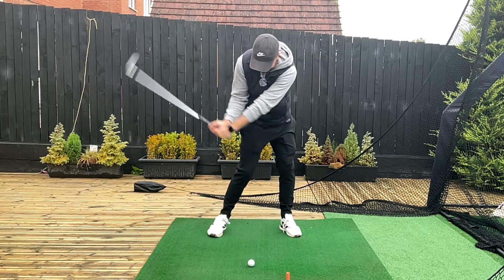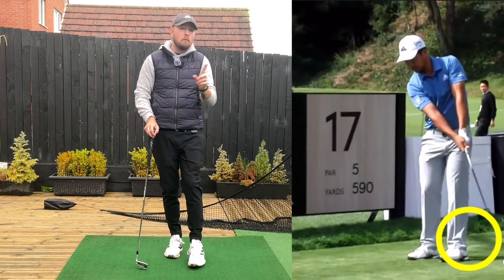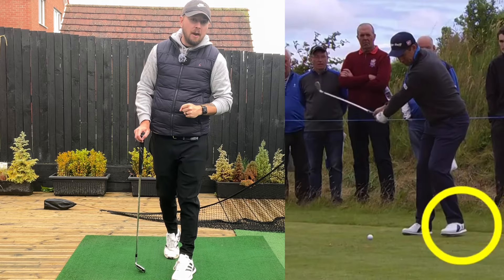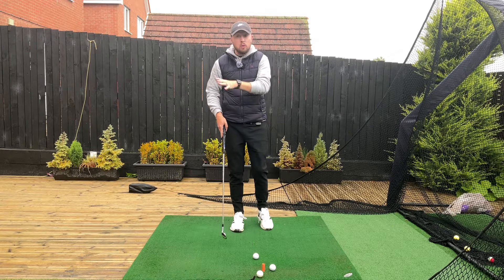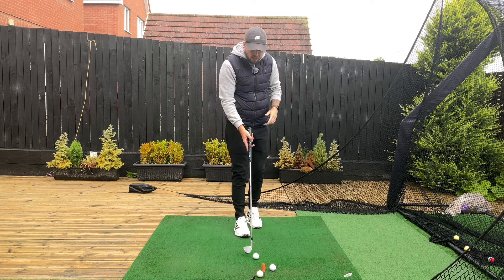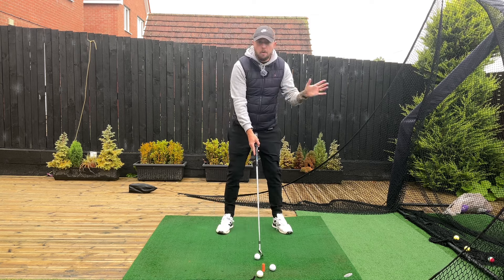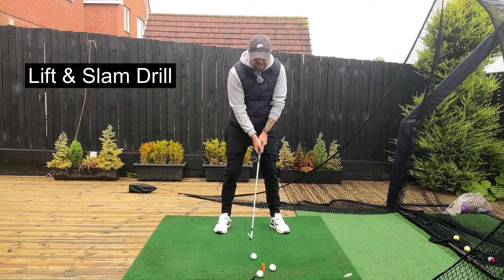This move made me turn pro, and it's what we see recent Open champion Xander Schauffele do, and former Open champion Padraig Harrington do. This was a way for me to implement drills I've talked about on the channel, which was really instrumental for me becoming a professional and then getting it implemented onto the golf course. What I call it is the lift and slam.